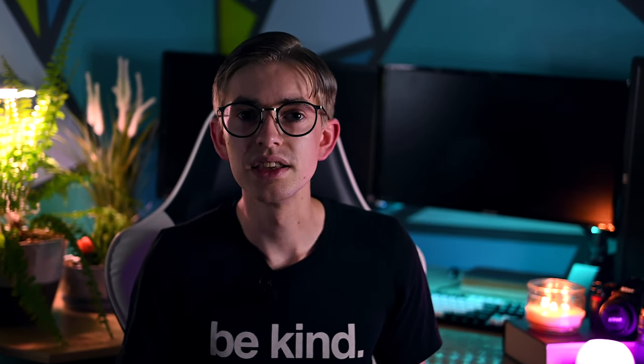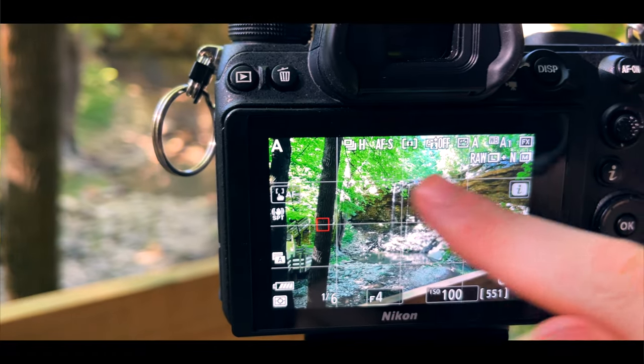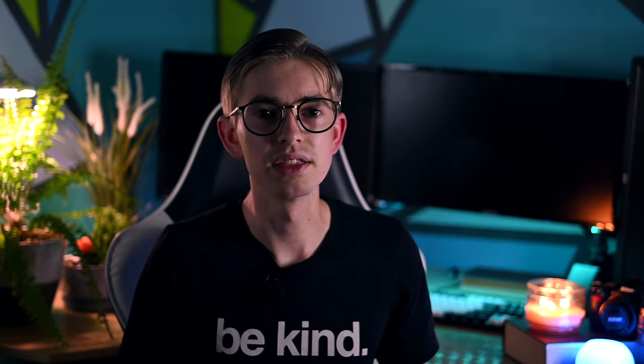Next is the thirds grid. This is really helpful for getting level photos because you can line up the grid lines with the horizon, as well as with other subjects in the photo to get a straight image. You can also use this to position elements in the frame in a pleasing layout using the rule of thirds.